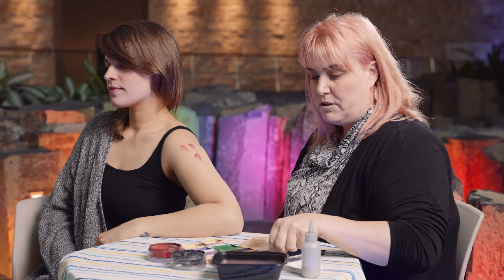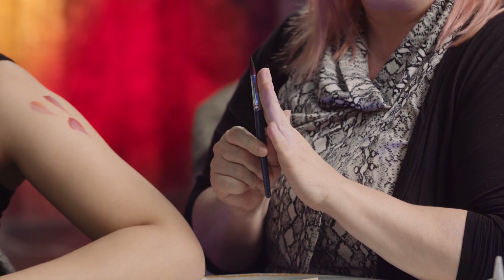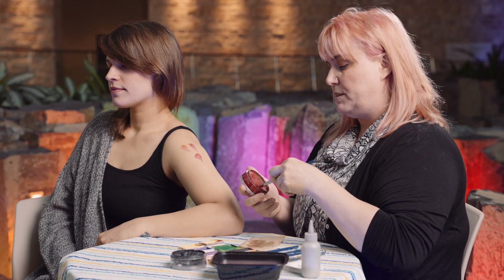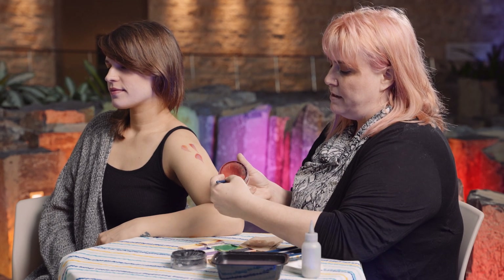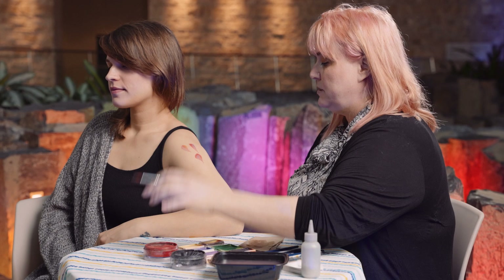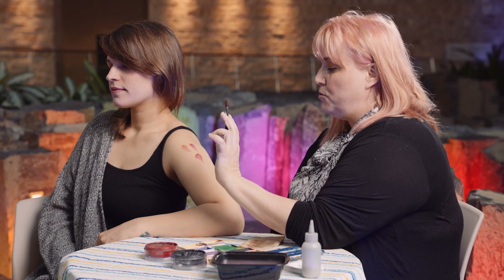The next brush I'm going to touch on is a round. Rounds can go anywhere from a size one to size 12 — size 12 is the thicker brush. The smaller the number, always the smaller the brush; the higher the number, the bigger the brush. This is a number 12 round. Anytime that you want to do any fine lines, you're going to be using a round. If you spin the tip before you lift it off, it will have a sharper point to start. Whenever you're doing any kind of a swirly design, rounds are your go-to brush.